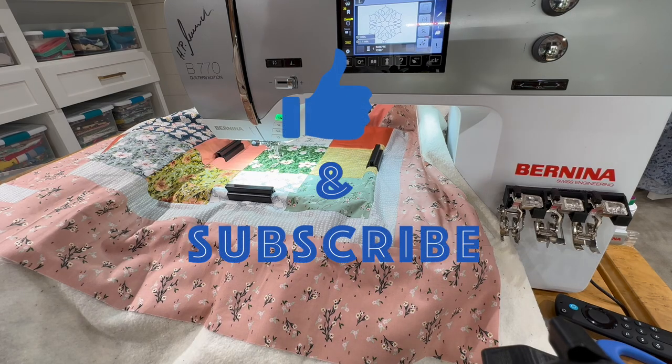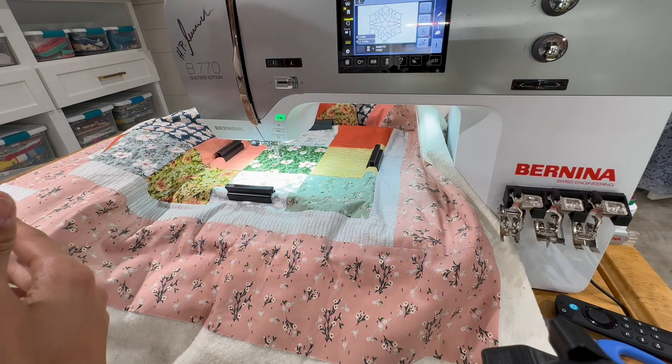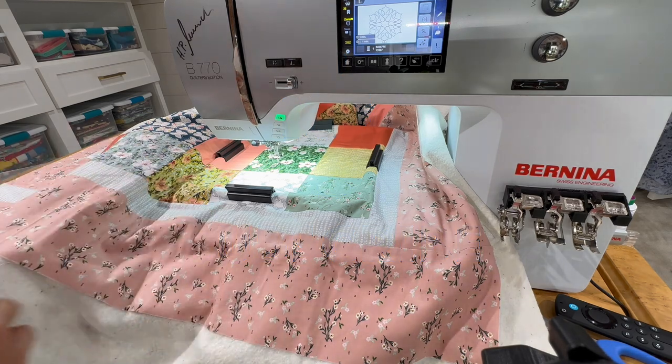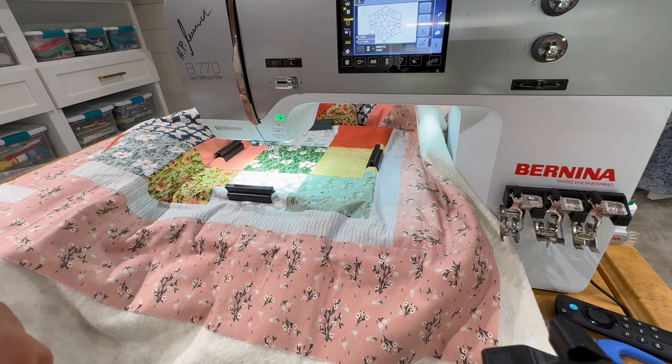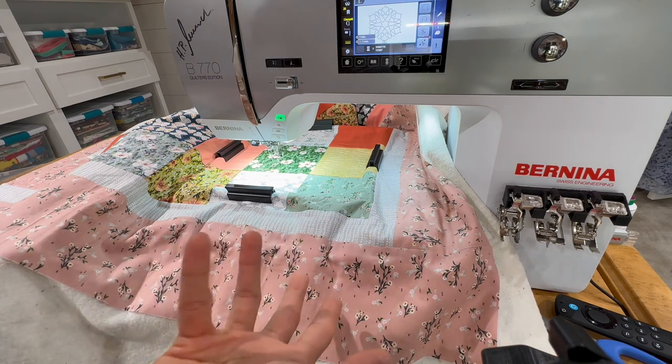Hey everyone, you're here sewing with Cody and Pete. Right now I'm just finishing up a quilt project that I started, and I am quilting in the hoop — one of my favorite things to do because you get some really cool custom quilting with the embroidery machine. We're using the new eight and a half by eight and a half medium clamp hoop. So let's look and see what I'm working on tonight.